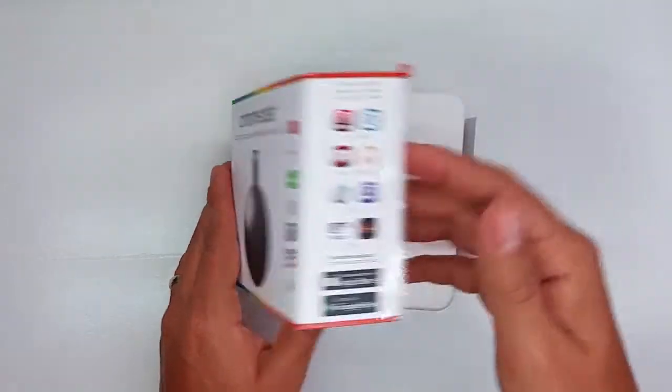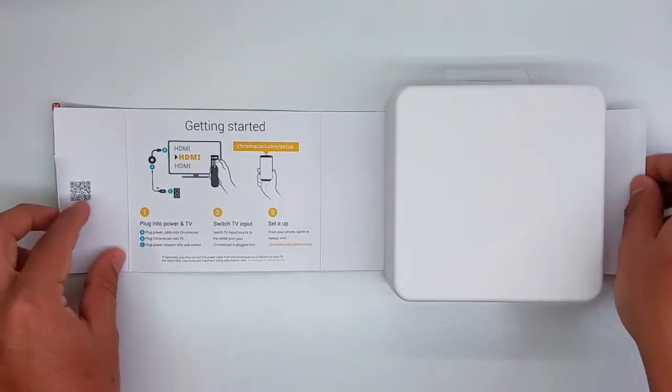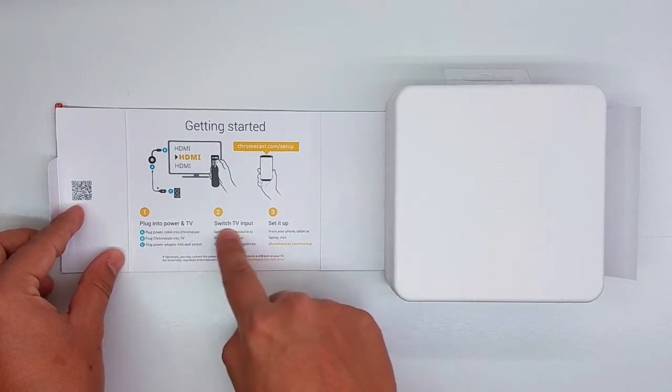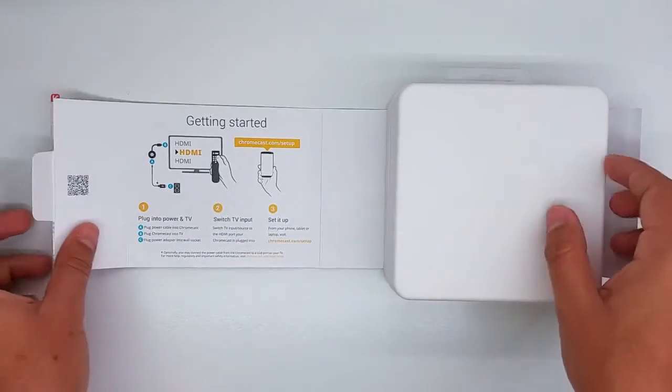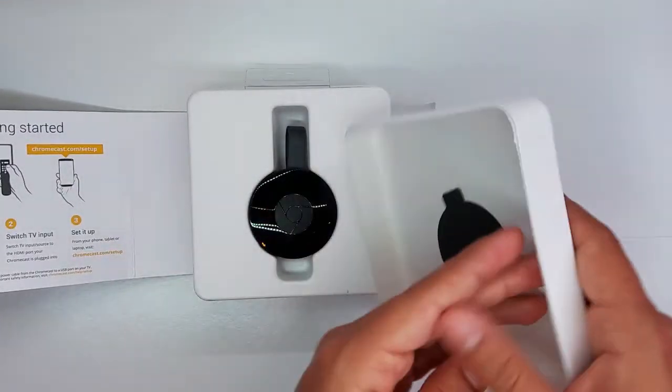So we're going to go ahead and do an unboxing right now. Here are some of the instructions on how to set it up, and let's go to the main device right here.